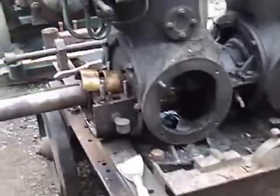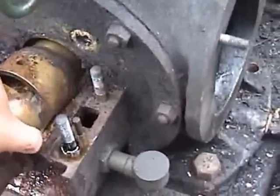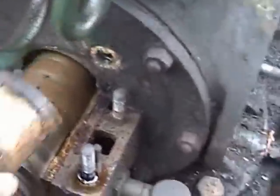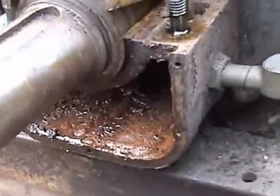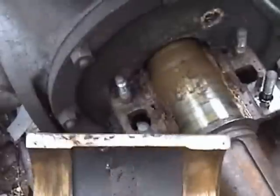Now we're working toward taking the crank out, so we're taking the cap off the main bearing. As you can see, it's had more water than oil in it, but the bearing seems to be in quite good condition considering.